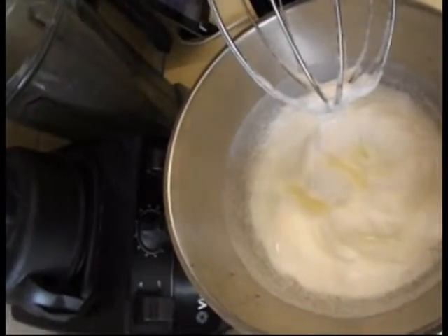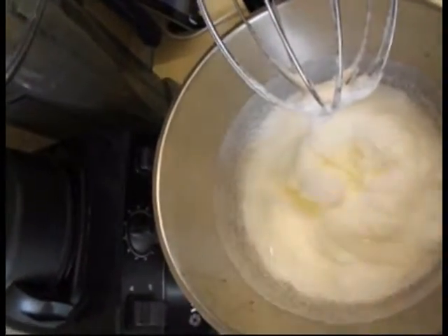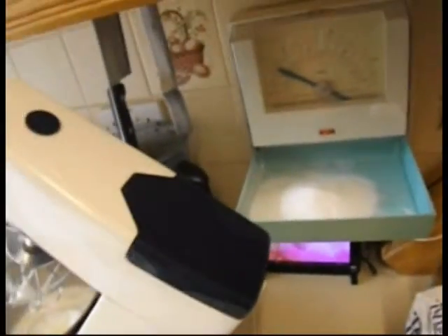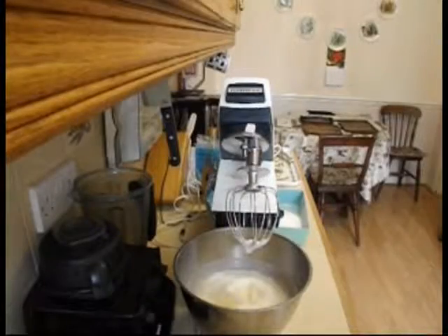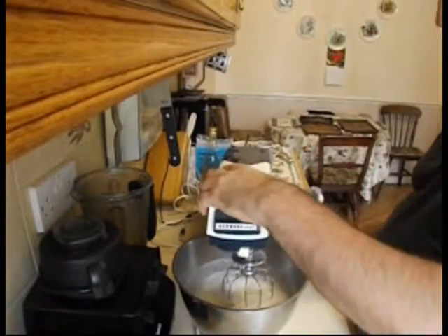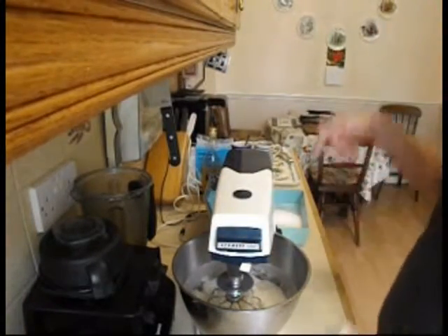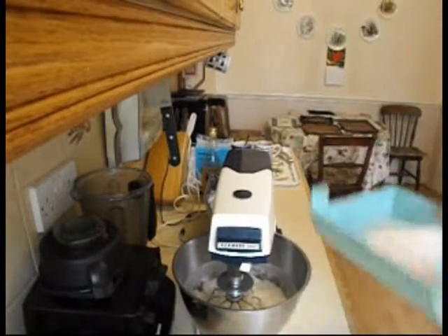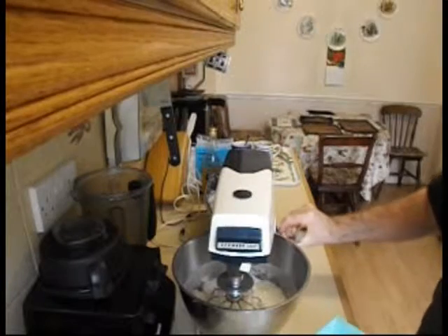I've whizzed it up — it's just holding its peak. Now I'm going to put in the sugar. I'm just weighing 12 ounces of sugar. What I'm going to do now, while whizzing it up, is put in the sugar in with the egg whites — just shovel them in.